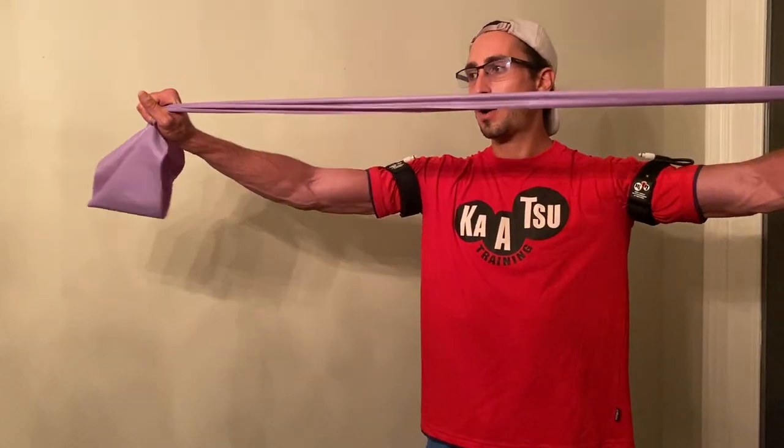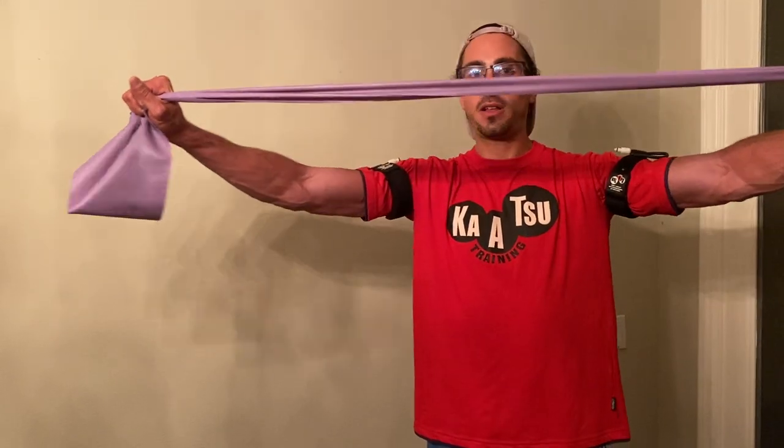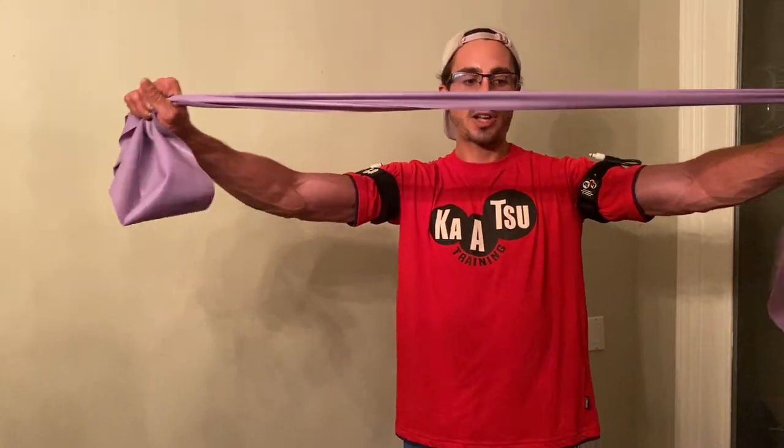The essence of katsu training is simple movement with the body. We can use props like a resistance band, finding that point where we really stretch out the muscle.